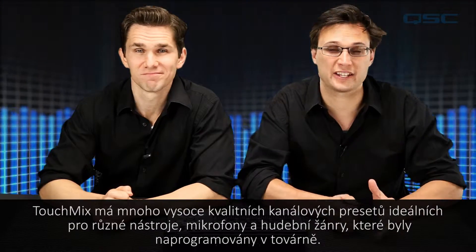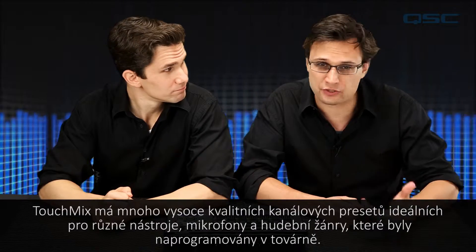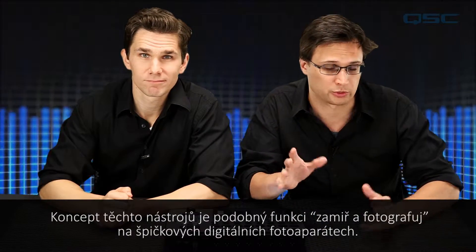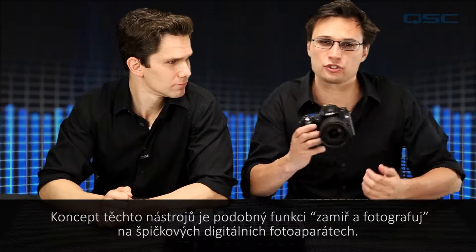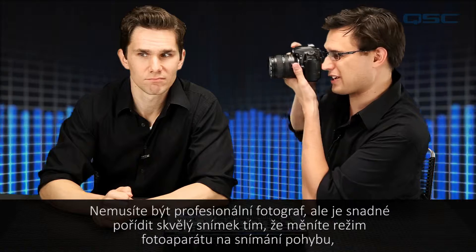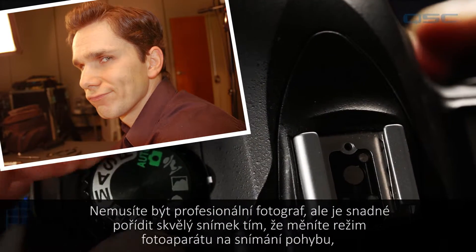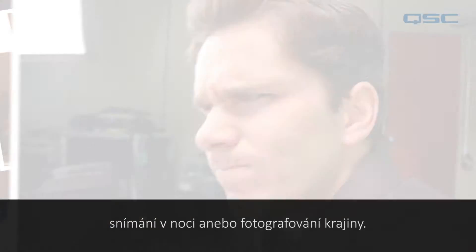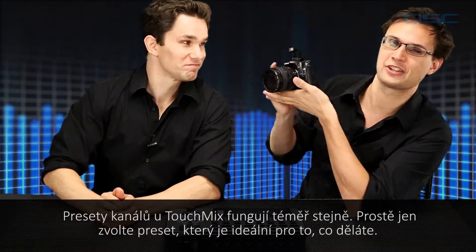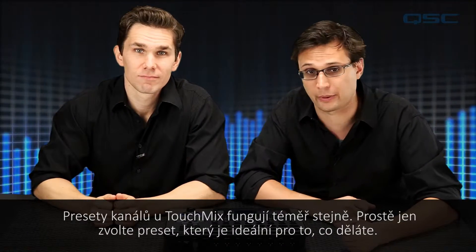TouchMix has many high-quality, factory-programmed channel presets that are good for a variety of instruments, microphones, and musical styles. The concept behind these tools is similar to that of a point-and-shoot feature on a high-end digital camera. You may not be a professional photographer, but it's easy to get a great shot by changing the camera's mode for an action shot, a nighttime shot, or a landscape shot. The TouchMix channel presets work in much the same way — just select the preset that's right for what you're doing.